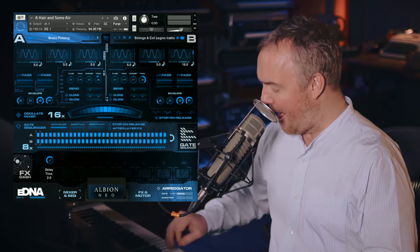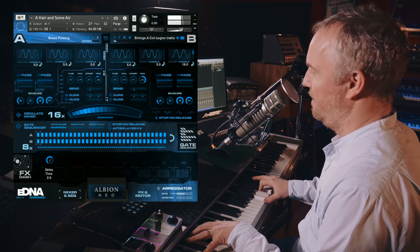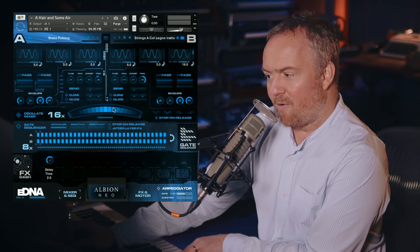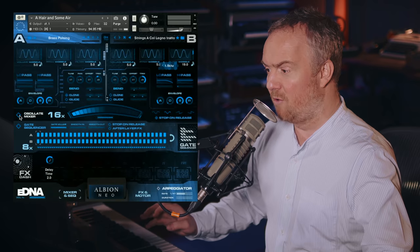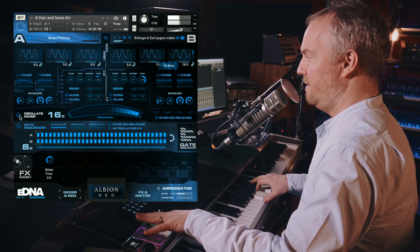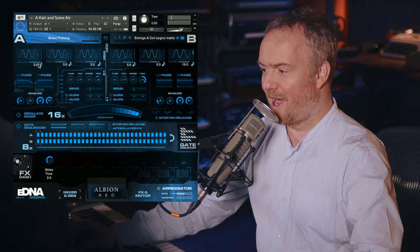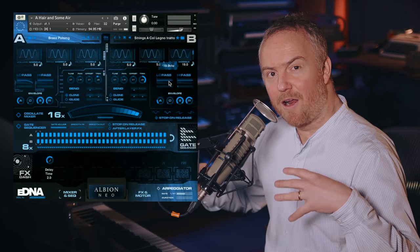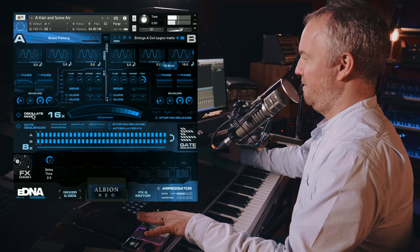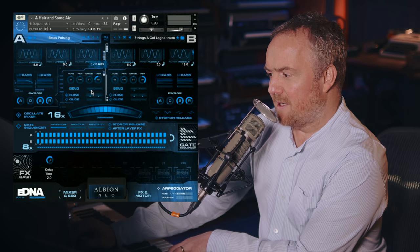Let's check out 'A Hair and Some Air.' We've basically got some strings here, some brass — the brass are dominating — and we've got the mixer oscillating automatically. You can switch that off and control it, say with modulation. We've also got these low passes working against each other. There's a real contrast between the two sounds. I want to adjust the balance here so I can trim back these sounds.